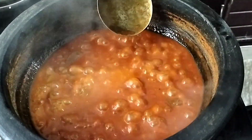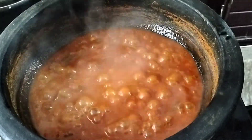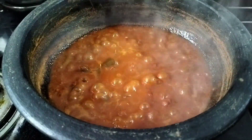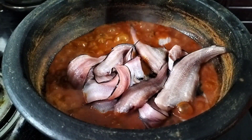Now we are going to use the sauce. And we are going to eat the sauce. I will be very happy to eat the sauce.